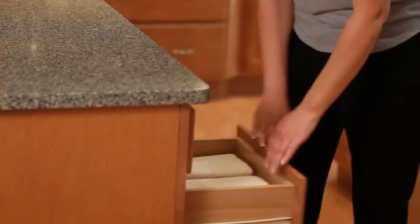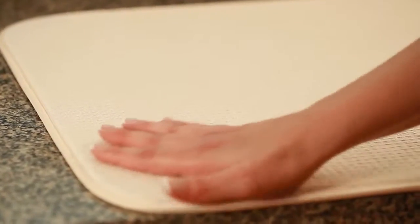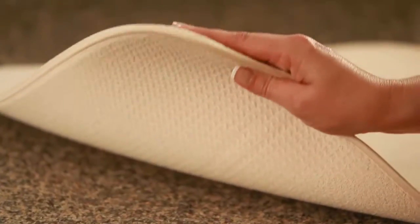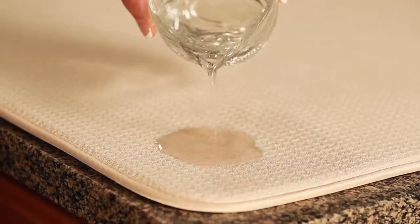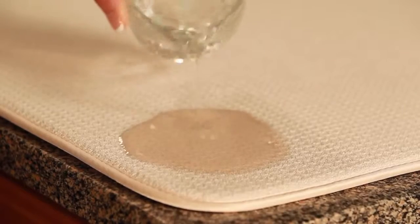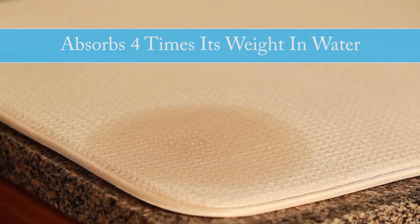The secret to the Dish Drying Mat is its patented design. A thin layer of foam is sandwiched between two layers of super absorbent microfiber. Watch closely — the unique weave of the microfiber disperses moisture, allowing your Dish Drying Mat to dry in no time.